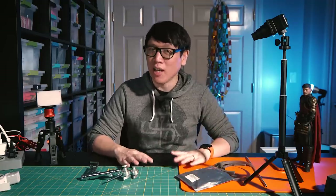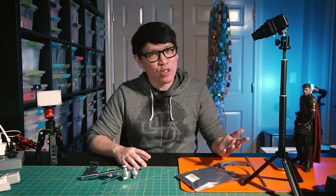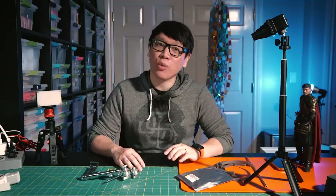Hey everyone, it's Norm from Tested. Happy Friday and happy new year — 2022! For my first video this year, I have a little bit of a show and tell, as well as a quick build I did these past couple days. And of course, right in my wheelhouse, it involves a little bit of LED lighting, miniatures photography, and also a little bit of 3D printing.